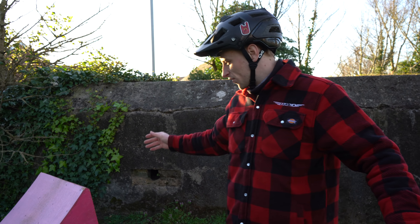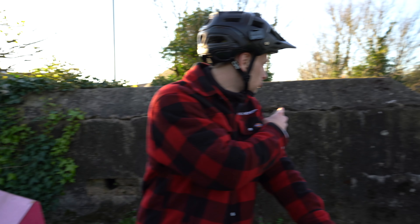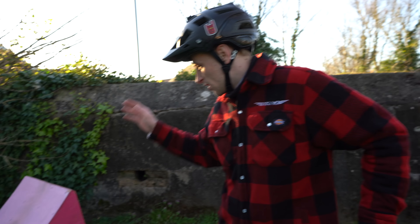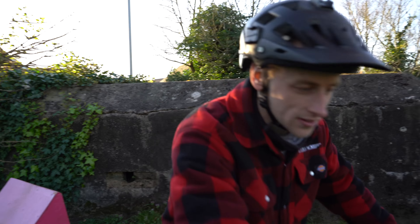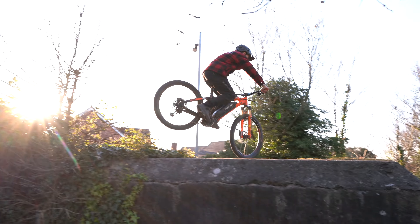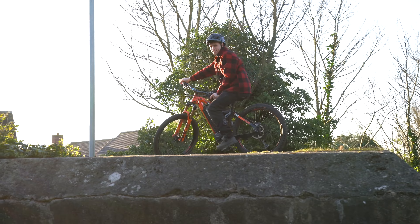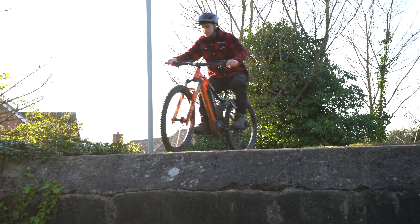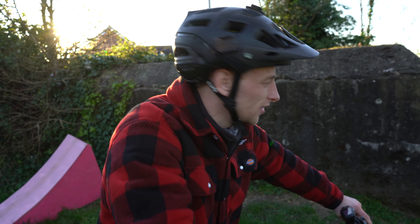We're now at the next spot. This is a spot that we've been to a few times with the kicker ramp and it's perfect because you can use it as a step up, and then you can drop off the big side if you're feeling brave. Right now we have the ramp set up - turn around and come back down to start off. That worked pretty good!